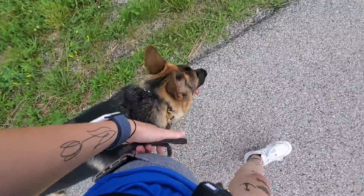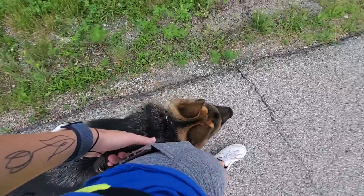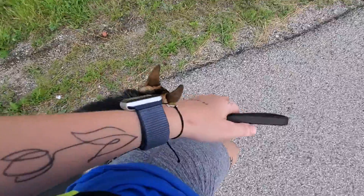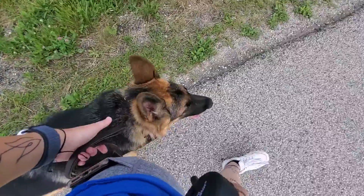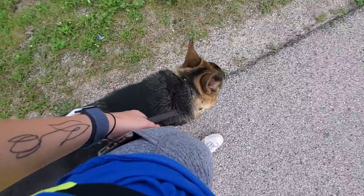If he were to get ahead of me or sniff and want to do his own thing when I don't release him, we're just going to say no, give him a quick pop and release of his collar, and then remind him that he's supposed to be heeling. But he's doing a good job right now.